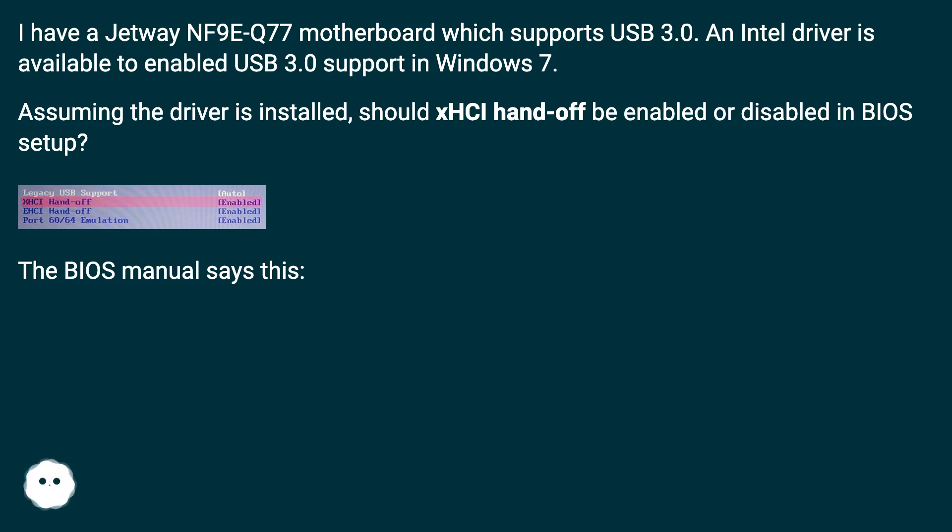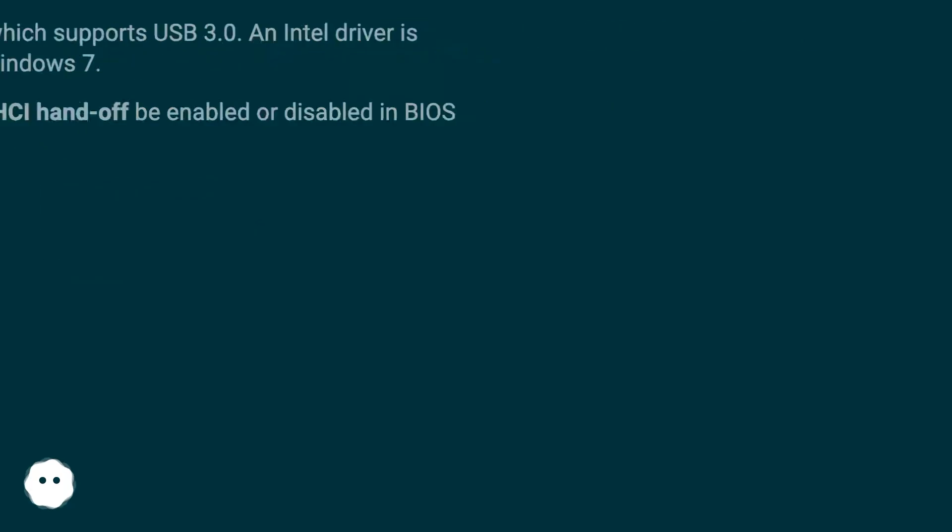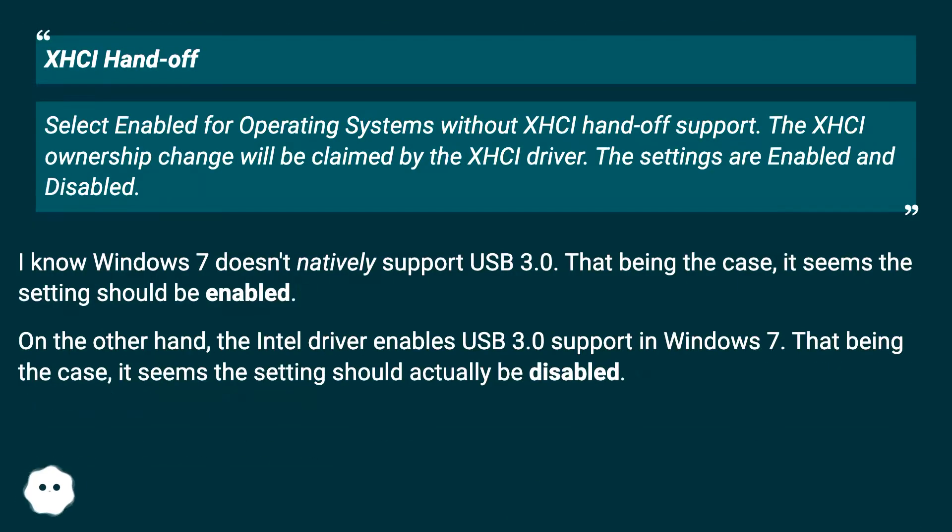The BIOS manual says this: XHCI Hand-off — select Enable for operating systems without XHCI Hand-off support. The XHCI ownership change will be claimed by the XHCI driver. The settings are Enabled and Disabled.